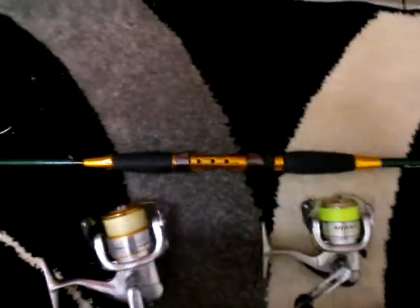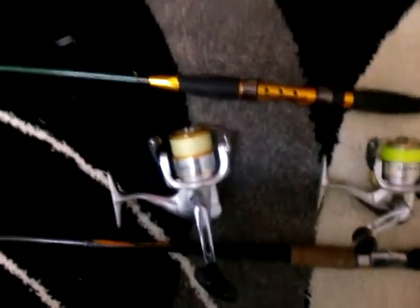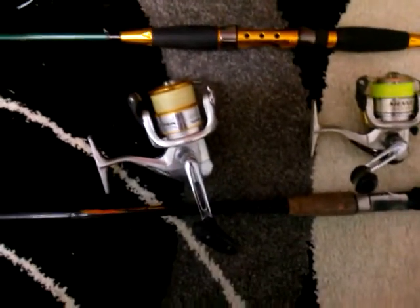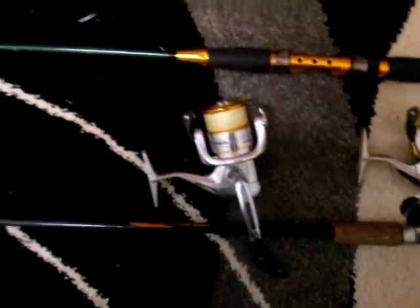If you're going to go to BCF or Tackle World or somewhere, just pick up a 2-4 kilo or 1-3 kilo rod. They're always good — they've helped me in the past, over weeks, months, years, in catching fish.